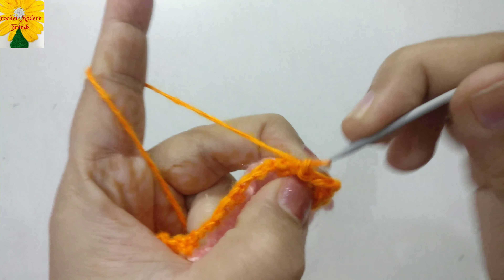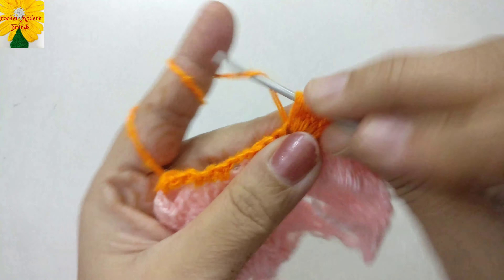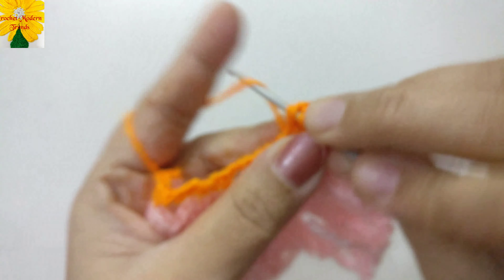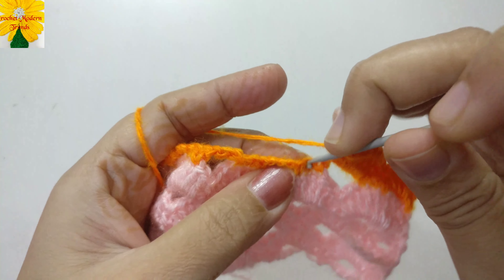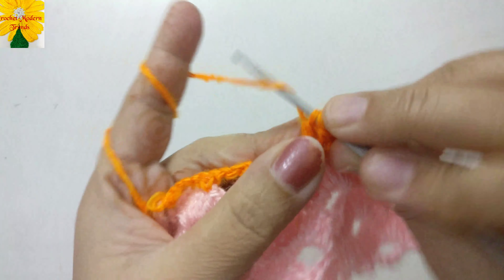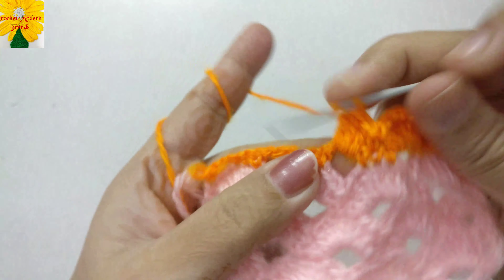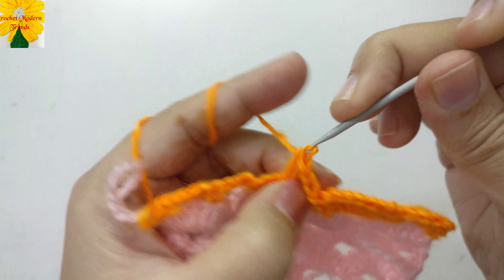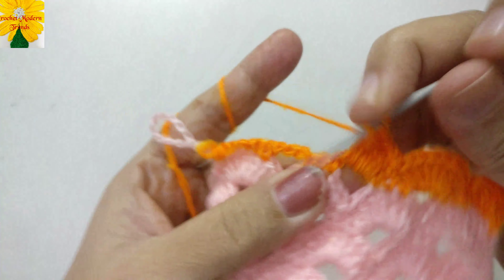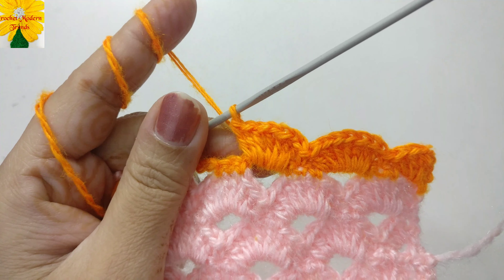Insert the hook into the next chain, pull through — a single crochet. Now chain one, two, three again, skip three chains, and into the next chain insert the hook — a single crochet. Into the next chain insert the hook — a single crochet. Into the next stitch insert the hook and make a single crochet. Continue: chain one, two, three, skip three stitches, then make a single crochet into the next stitch. Repeat this pattern across the row.